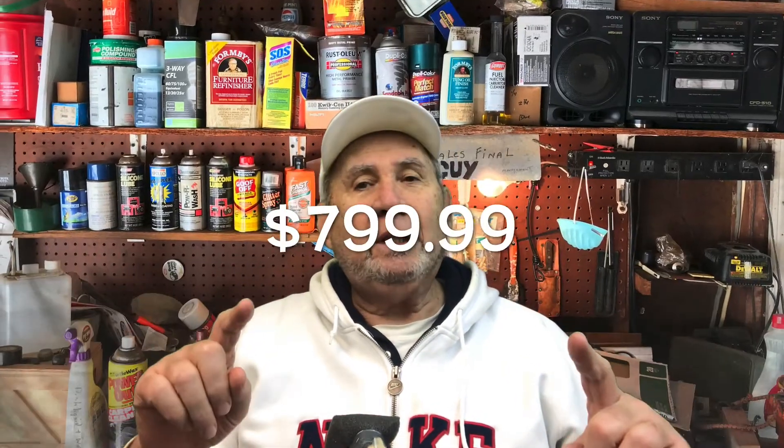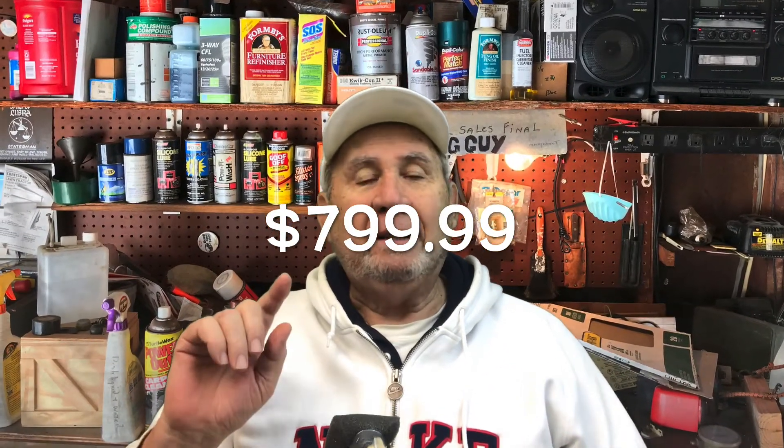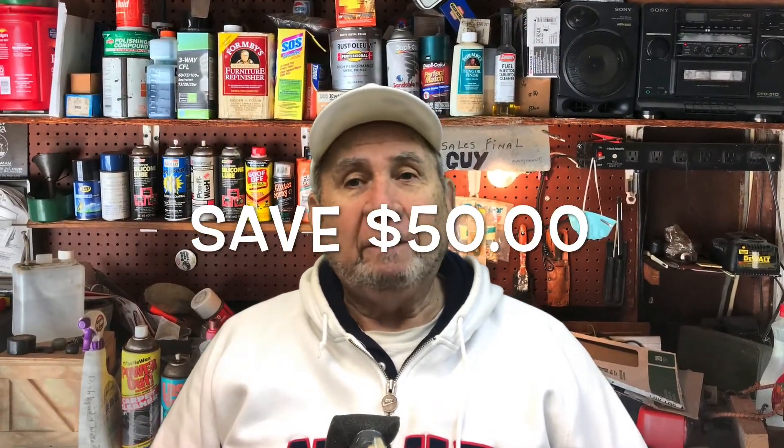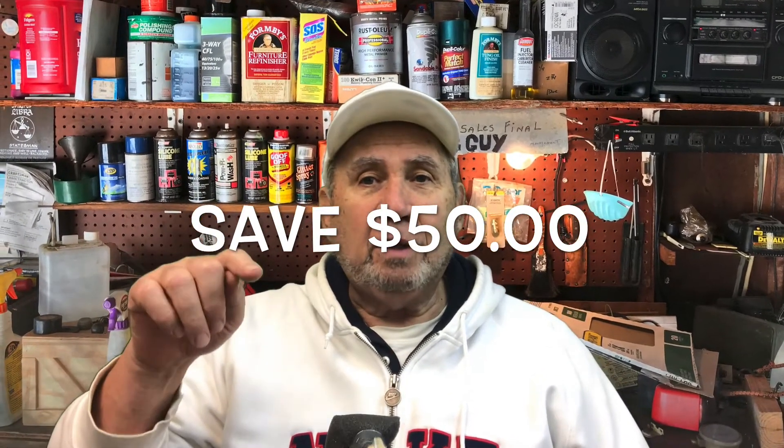They are on sale right now. I don't want to give you the price, but if you call there and you mention that you heard about it on Mike's Garage, you'll save a little bit more money. So don't forget to mention Mike's Garage when you call. The 800 number is somewhere on the screen there — call and tell them you heard about it on Mike's Garage.